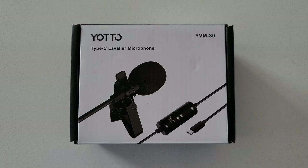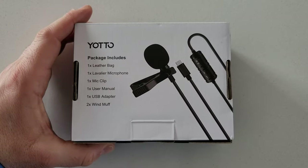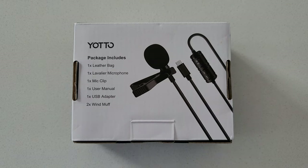This is another unboxing for a Yodo type-C Lavalier microphone — the YVM-30 model. The reason I bought this specific one is that I'm starting to make videos on YouTube.